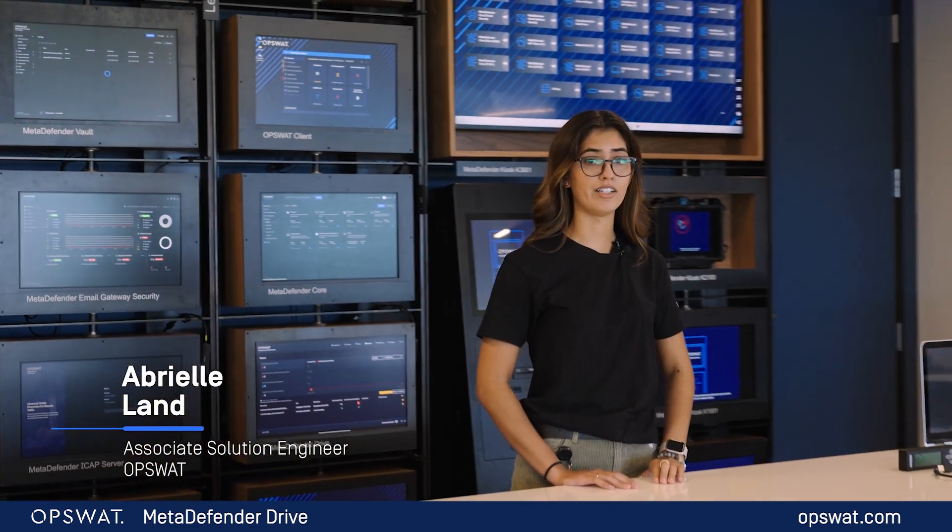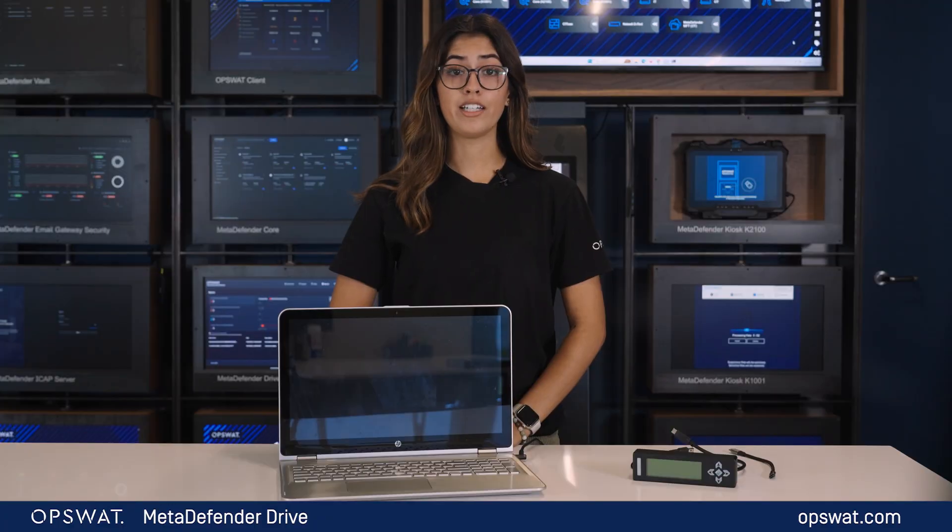Hi, my name is Abriel and I'm an Associate Solutions Engineer here at OpsWatt. Today I will show you MetaDefender Drive Digital Display, OpsWatt's latest addition to our overall supply chain security.